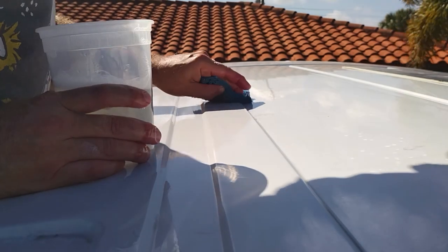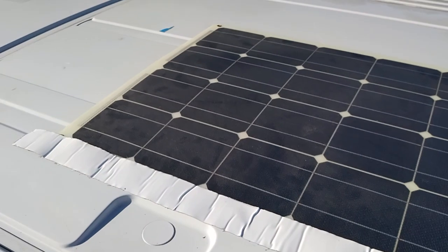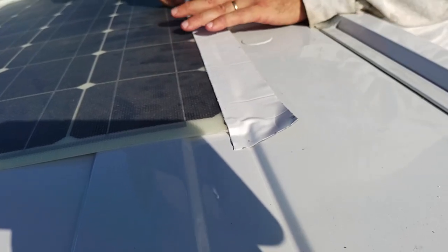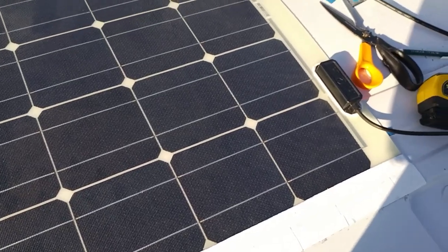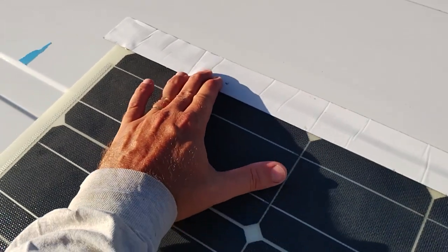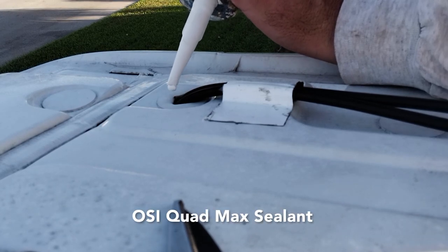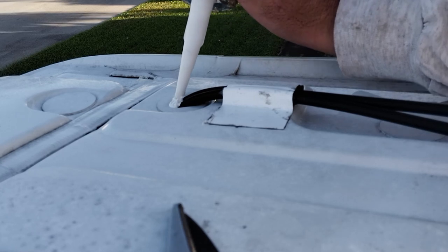I cleaned underneath the solar panel and gave it a wipe down with rubbing alcohol. Now I'm going through my final measurements to make sure I like the placement before putting the tape down. This is where I made the bold choice to not use an entry gland. Time will tell if the sealant will hold — I plan to check it often. Worst case scenario, if the sealant fails, I'll have to install the gland later down the road.